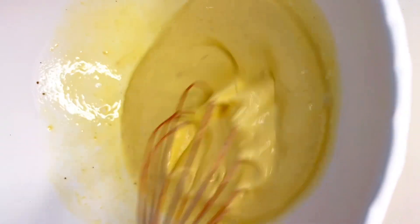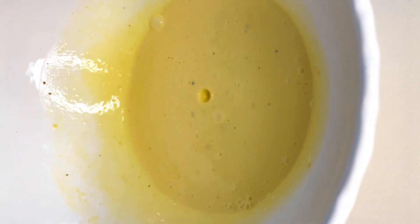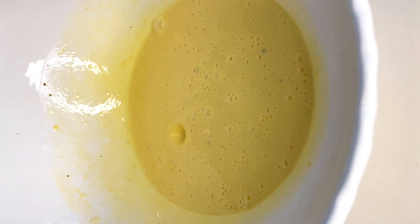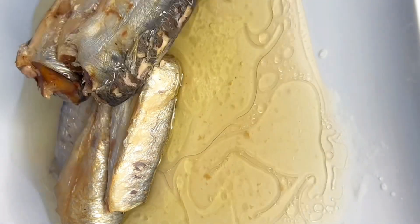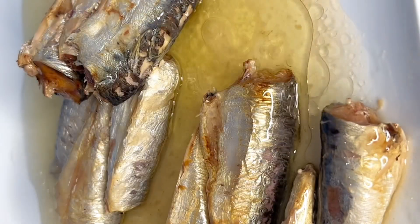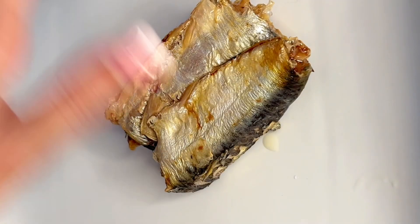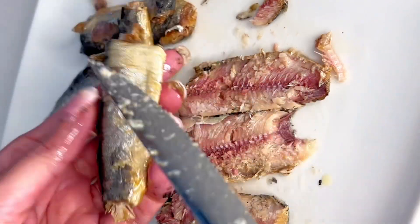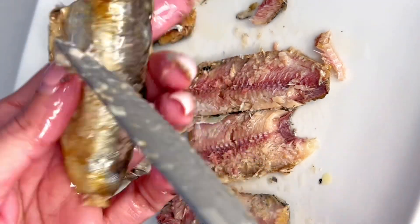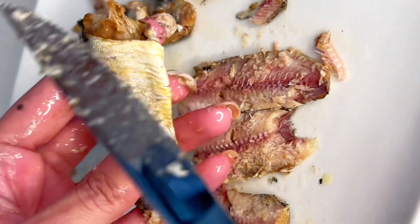Now that the custard portion is ready, let's prepare the rest of the filling. I'm using three cans of sardines in vegetable oil. Once you've opened all of them, separate the sardines from the oil — this makes it easier to clean. It's your preference whether you like to keep the skin on or not, or even the bones.